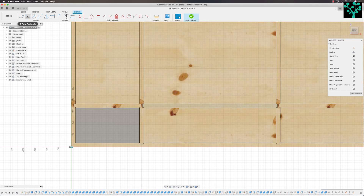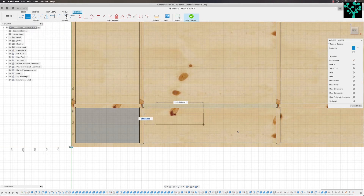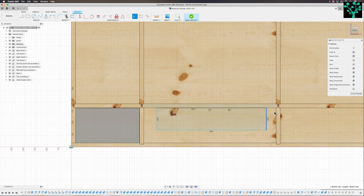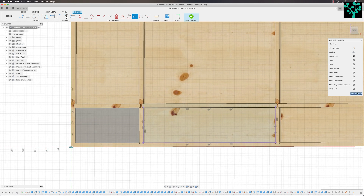Come into your two-point rectangle, click on that, and just draw a random rectangle that's smaller than the opening. You can see it's blue so it's not constrained. Escape to come out of the rectangle tool. I then want to come in and use our old friend the collinear tool and I want to use that to constrain this rectangle to the opening of the drawer. Select the top one to the top one, to the side, to the side, to the bottom, to the bottom, to the left, to the left. So we've now got a drawer front that's exactly the same as the opening. I can now finish my sketch.